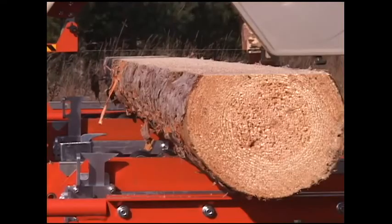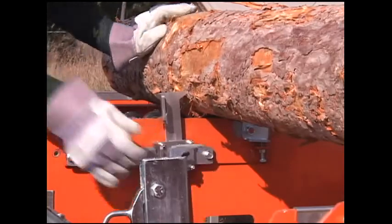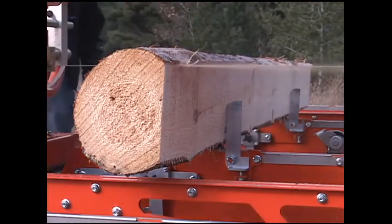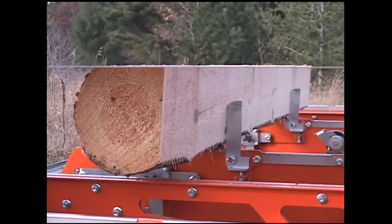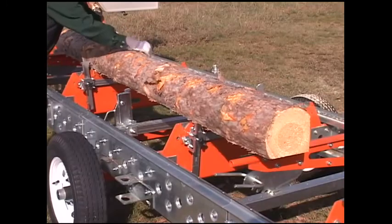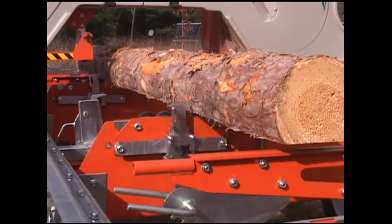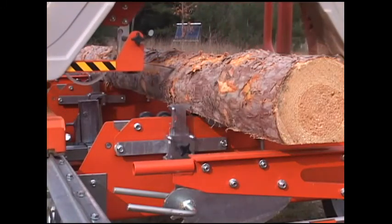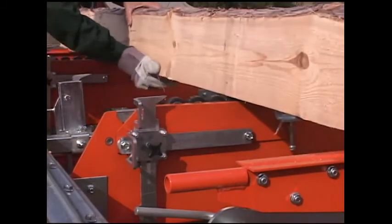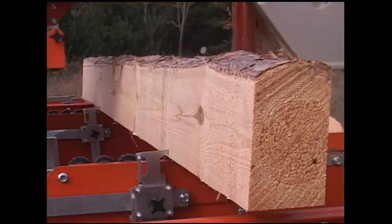This rapid dogging device is particularly useful for areas that have many small and medium sized logs, such as with plantation forestry, the maritime areas of Canada and also select regions in European and South American countries. The rapid dogging device comes in a set of two and can quickly be installed or removed as required. It is designed for use with either the LumberMate Pro or the LumberLite.